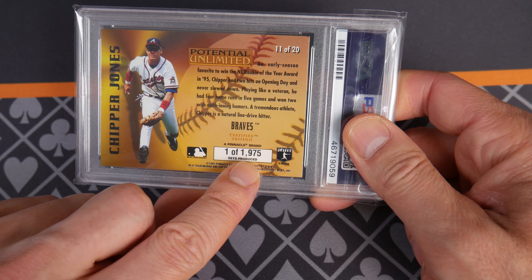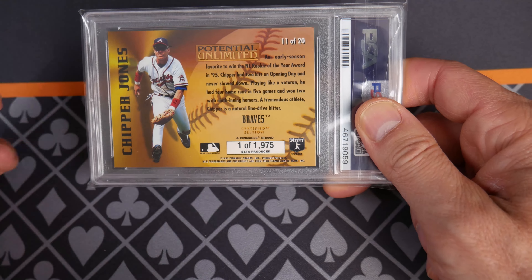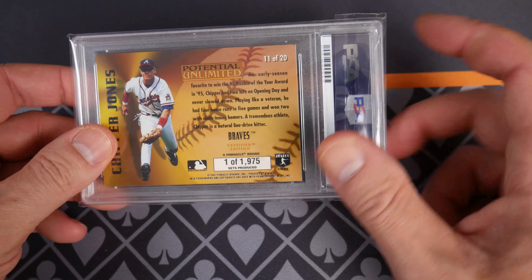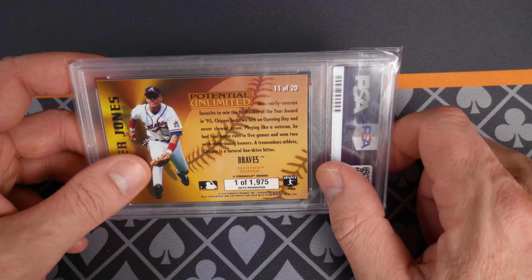They numbered them from one all the way up to 1975, but they told you how many were printed. So there are only 2,000 of these — basically 2,000 of these in the world.